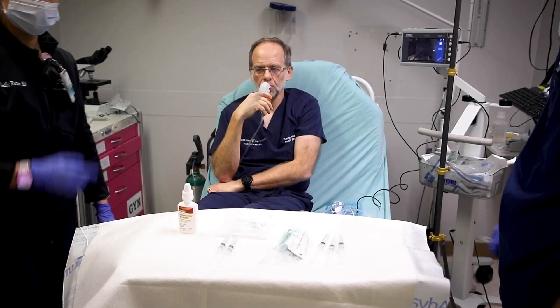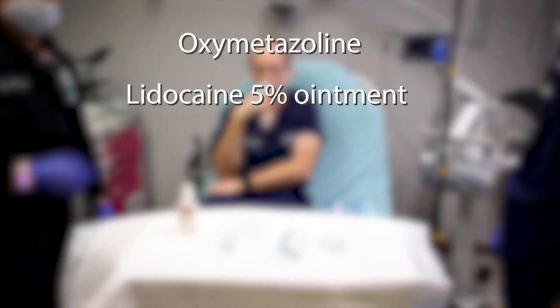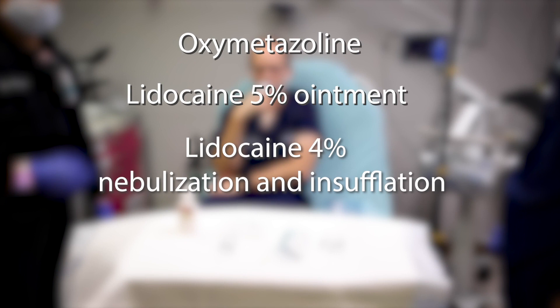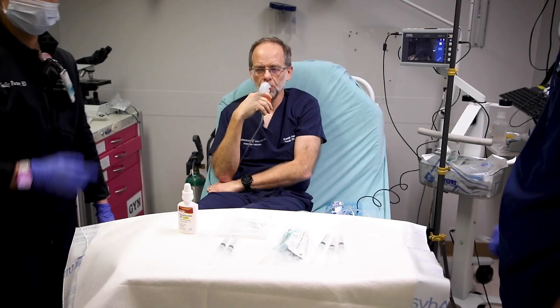We demonstrate an awake fiber optic nasotracheal intubation performed on one of our senior faculty using only oxymetazoline, lidocaine 5% ointment, and lidocaine 4% nebulization and insufflation to topicalize the mucous membranes. Our faculty experienced minimal discomfort. The only untoward sensation he described was slight difficulty swallowing secretions during lidocaine nebulization. This should be conveyed to the patient prior to the procedure.